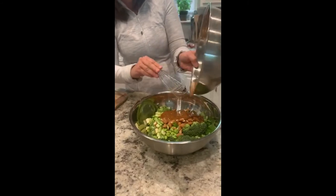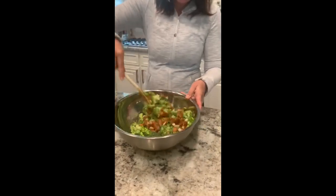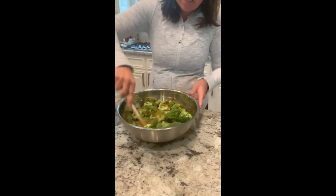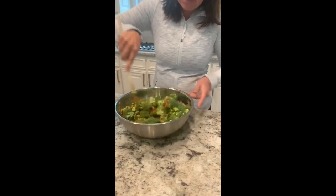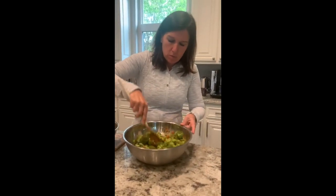We've whisked the dressing all together, and now we're just going to pour the sauce over the salad and toss it all together. This makes just an amazing high-protein, plant-based salad. You can put it in the fridge — it lasts about three days. If it's just you, you could easily make this on a Sunday and have it for Monday, Tuesday, Wednesday lunches.